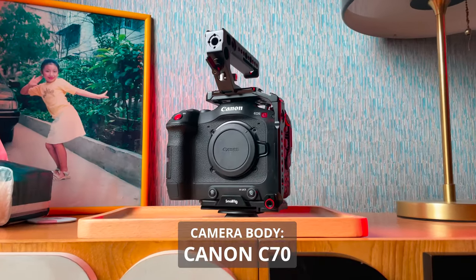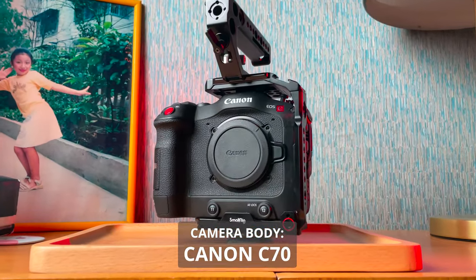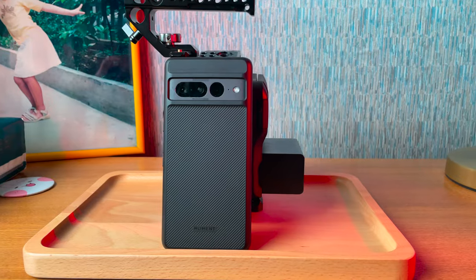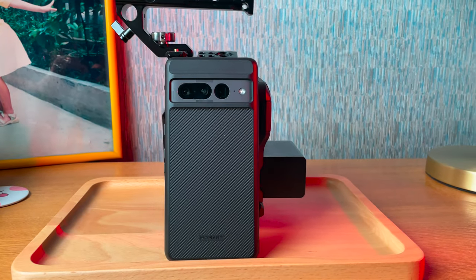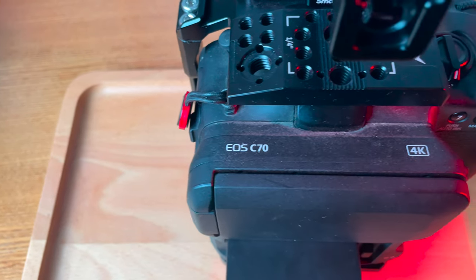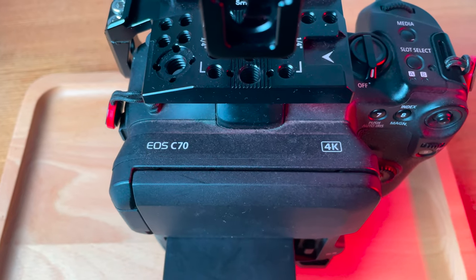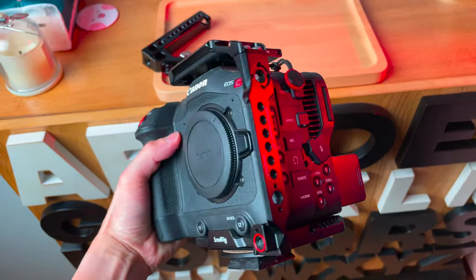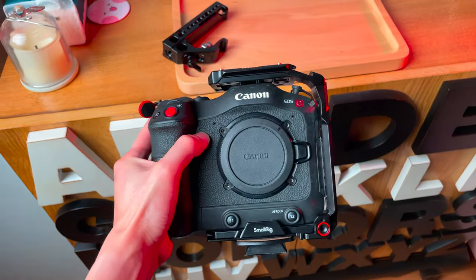My camera body is the Canon C70, which I'm using to film myself right now. The C70 is a cinema camera that doesn't take pictures. And while I do have an EOS R that does photo and video, I decided against bringing it because I'm not much of a photographer — I'd rather just use my Google Pixel 7 Pro. I'm much more of a video-focused creator, so the C70's features like C-Log2, better dynamic range, and more 4K shooting options made more sense for me.